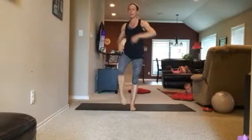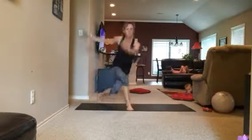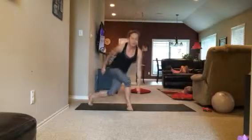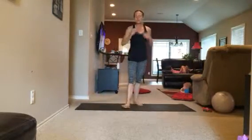Push through the heel when you come up. Same thing on the other side — it's a curtsy lunge into that sweep. You're sweeping your arms around, elbow coming to that knee. Works on balance too. 10 on each side.